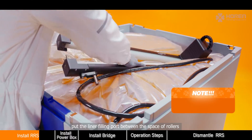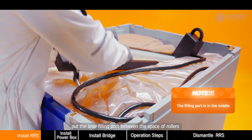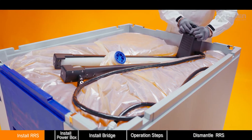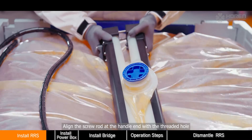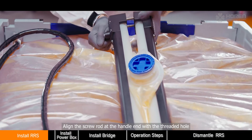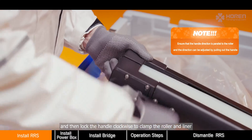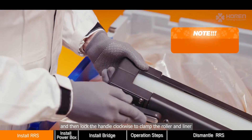Pull the liner filling port between the space of the rollers. Align the screw rod at the handle end with the threaded hole, then lock the base clockwise to clamp the roller and liner.